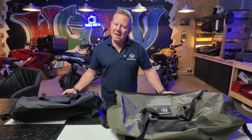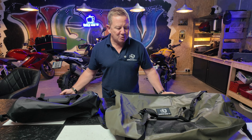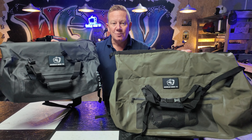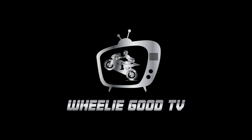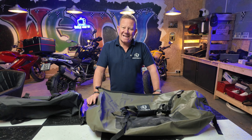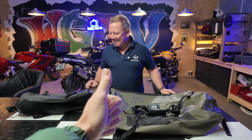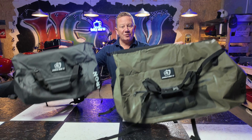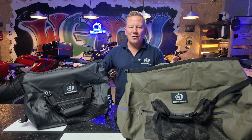Hi folks, welcome back to the channel. Never let it be said that I come with too much baggage — however, I'll make an exception for that today. Stay tuned after the sting and I shall tell you exactly what I've just got my hands on. Today I have the luxury of my camera operator son Zach, which is fantastic, because now I can demonstrate with two hands rather than trying to do everything single-handedly.